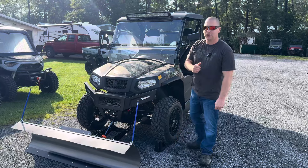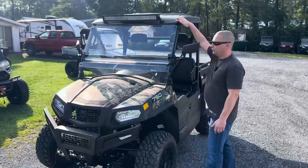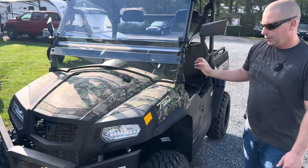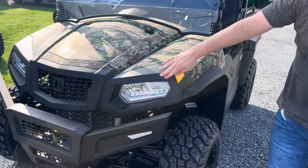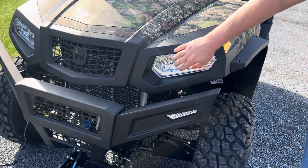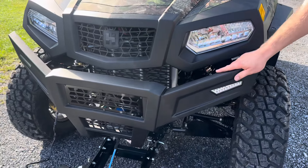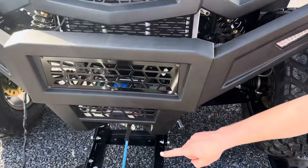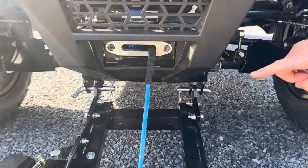So let's go over the accessories that do come with the unit. It comes with the hard roof, the two-piece windshield, foldable mirrors, fender flares, LED headlights with high and low beam, turn signals, the heavy-duty front bumper, a 3,500-pound winch with synthetic rope, and A-arm guards.